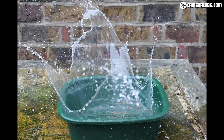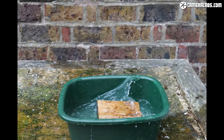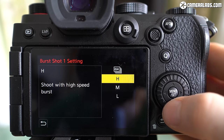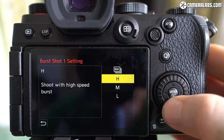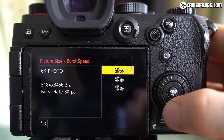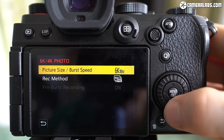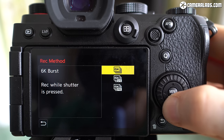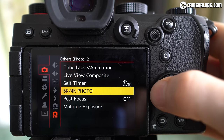In single AF mode, the burst speed increases to 7 frames per second. The S5 also sports Panasonic's 4K and 6K photo modes, which exploit frame grabbing from video to deliver higher burst speeds. In 4K photo mode, you can shoot short bursts of video at 30 or 60 frames per second, before grabbing 8 megapixel JPEG stills from them in playback. The 6K mode operates at 30 frames per second only but allows 18 megapixel JPEGs to be generated. Both 4K and 6K photo modes incur a crop and are slower to focus, so are best suited to subjects that don't move towards or away from you.